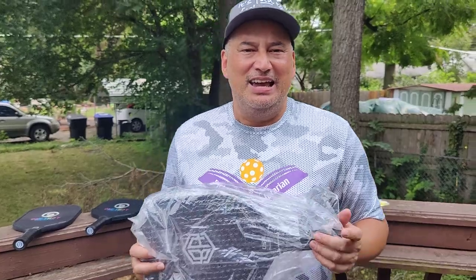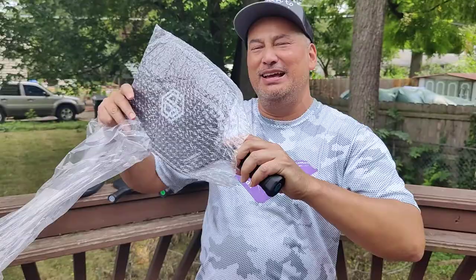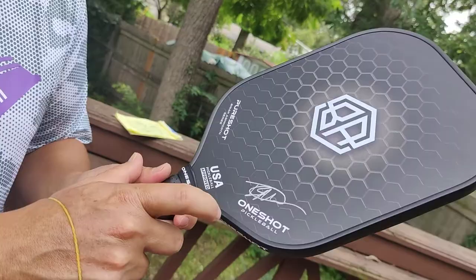Hey folks, last month I got this great package from OneShot. I threw this thing in my bag, got to the court, I was so excited. I'm pulling it out, and then I look at it and I'm like, what's this? It's signed by Brian Ashworth. Brian Ashworth — this is his signature paddle from OneShot. The Pure Shot.